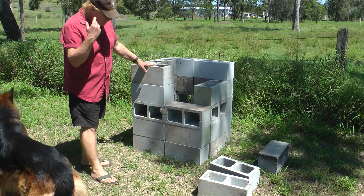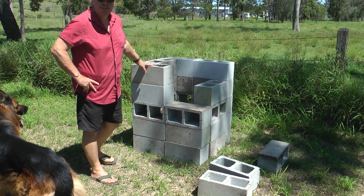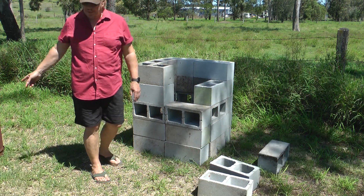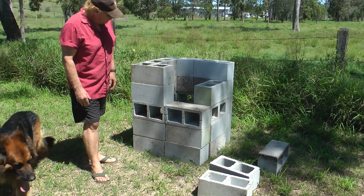I like practical ideas. I do a lot of things with vester blocks that other people may not have thought of. Mower ramps is another one I've used these for — check that out on my previous videos. But I thought, what can I replace this silly idea of these 44-gallon drums with? And I thought, oh, the vester block — that's a good idea.